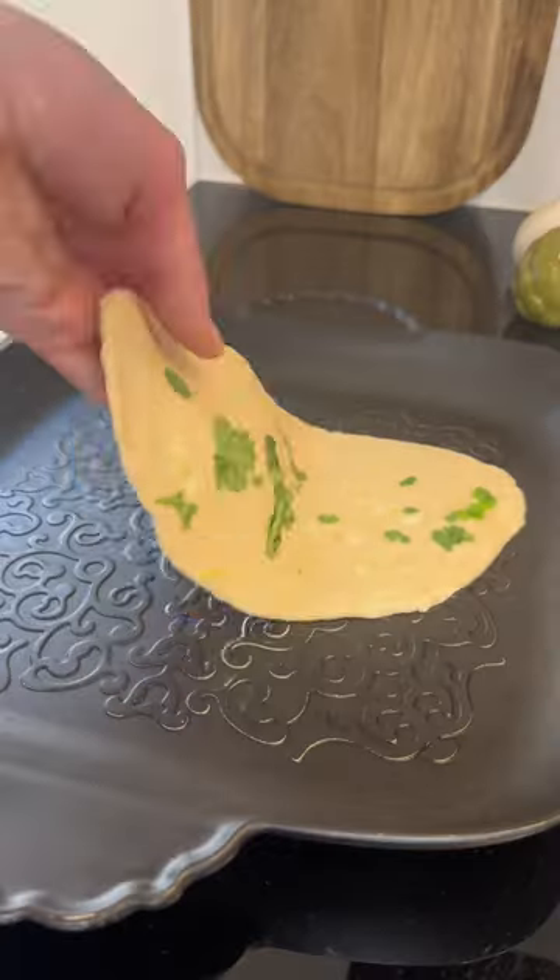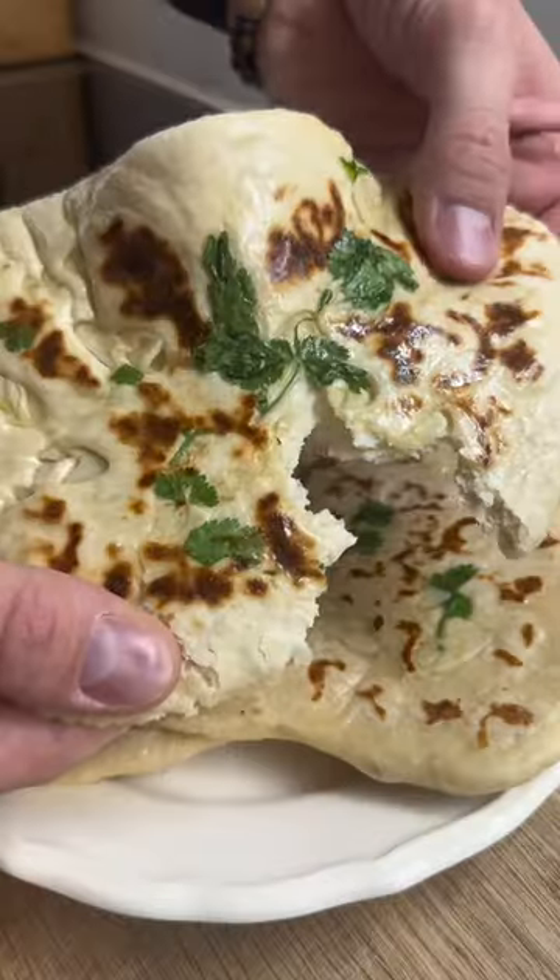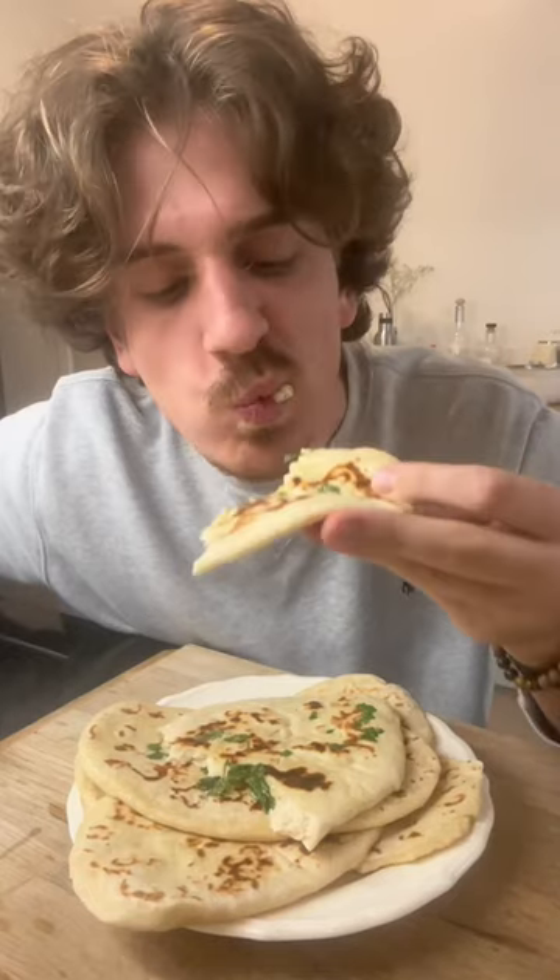Because I don't own a tandoori oven, I had to make do with a really hot pan, and after brushing them with melted ghee, they were fluffy and amazing. It's a 9 out of 10.